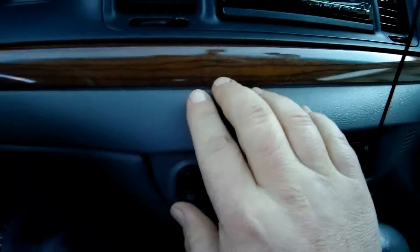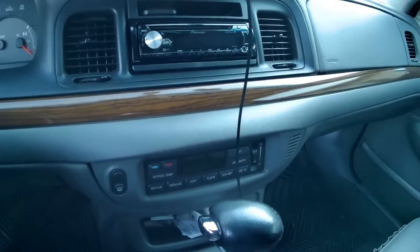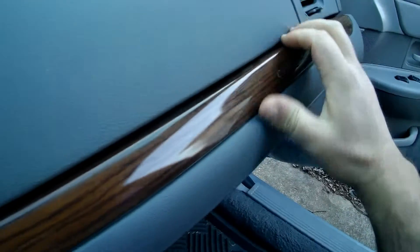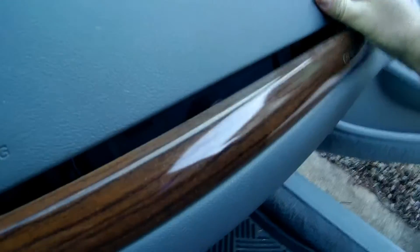You also need to pull this piece here that goes all the way across. Same thing — you want to open your passenger door, reach around the side and give it a tug, and you'll hear it disconnect. Just kind of work your way across.